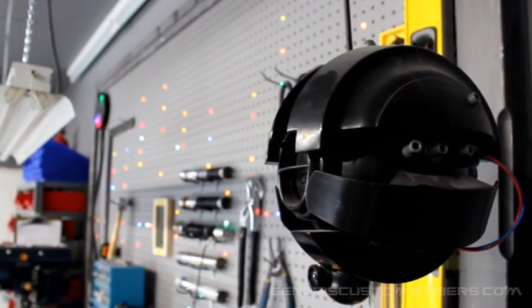Hi, welcome back to Genesis Custom Savers. A number of people have asked me about the blinking pegboard I have in the background of my videos in the new shop, so I thought I'd take a couple of seconds and explain exactly how I built it.